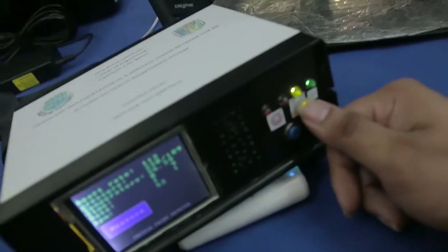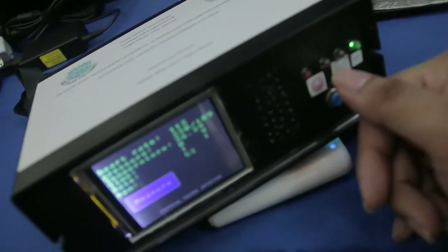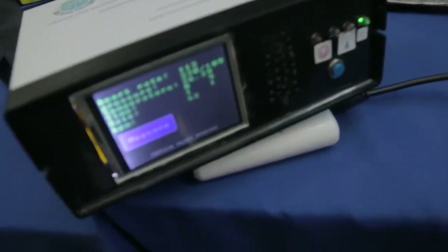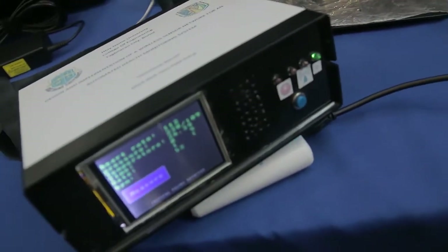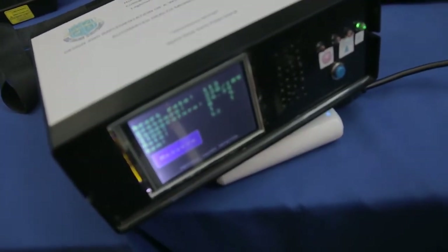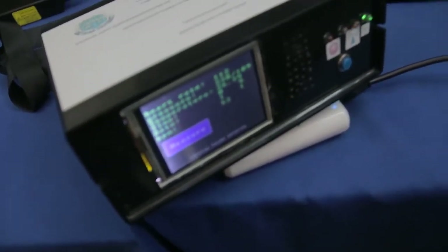This is the indicator for the power button and the signal of the GSM module. These two buttons are the alarm. The alarm triggers automatically when a critical value is detected.